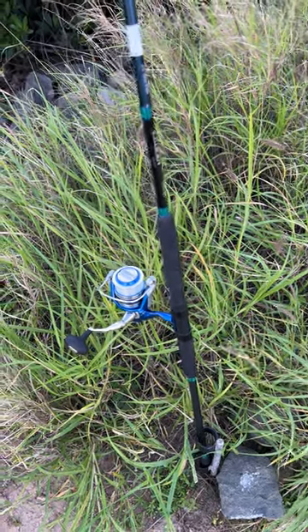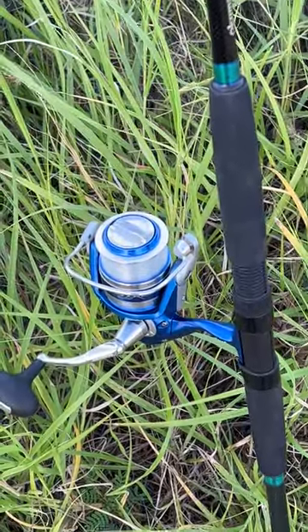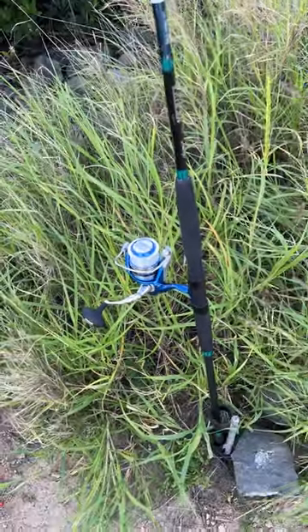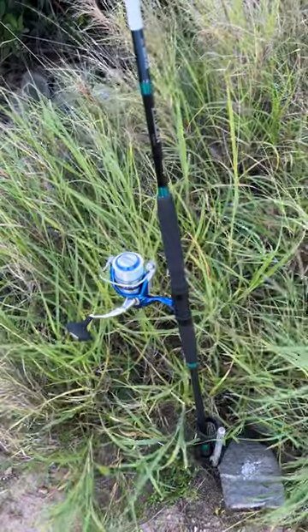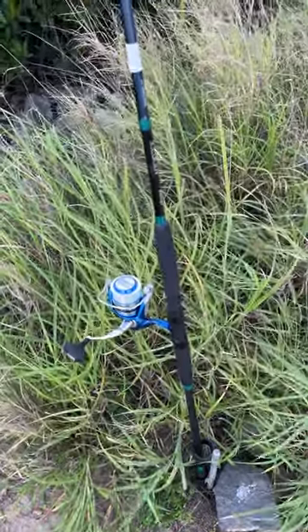Good morning guys, Cuba Chris here. We're going with the 4000 blue Azores that I just spooled the other day with 20 pound monofilament, using a 10 foot Nisica rated at 1 to 4 ounces.